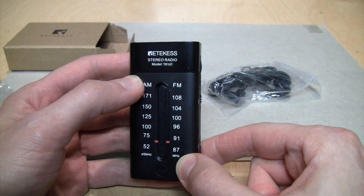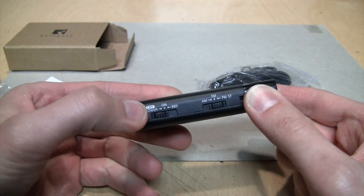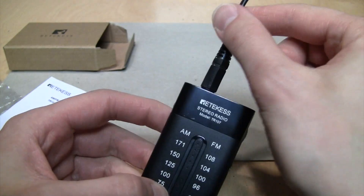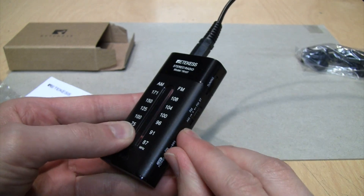On this side you just get a volume control and that's it — it's very simple. There's no power indicator LED, which I think would be helpful, because in case you happen to leave this on there's no indication it's on.